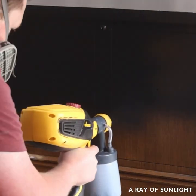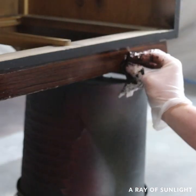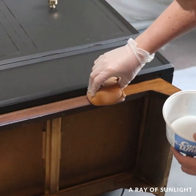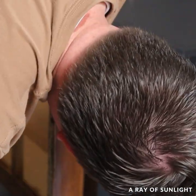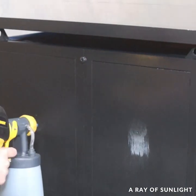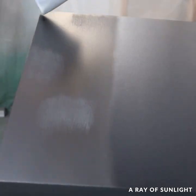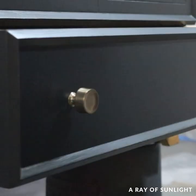We didn't care for the color of the wood on the base, so he wiped some General Finishes Java Gel Stain onto it. After it was completely dry — five days later — he put a top coat on the base but accidentally got some top coat on the paint, so he just sprayed another coat of paint all over the cedar chest. He put new knobs on.